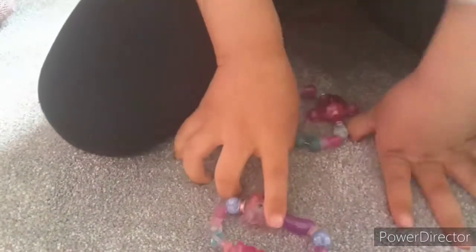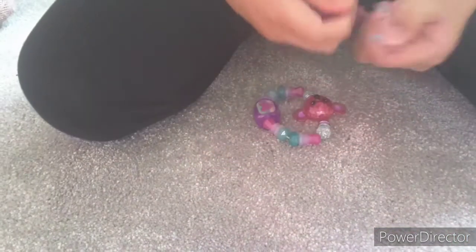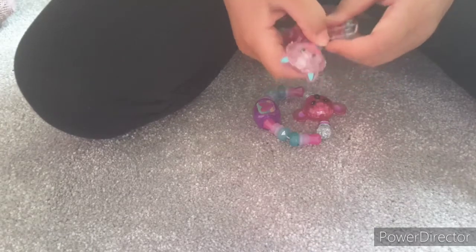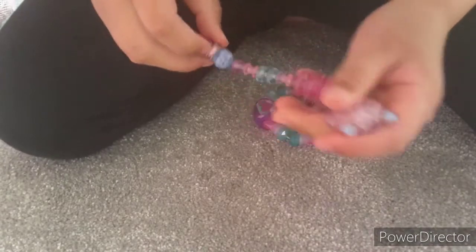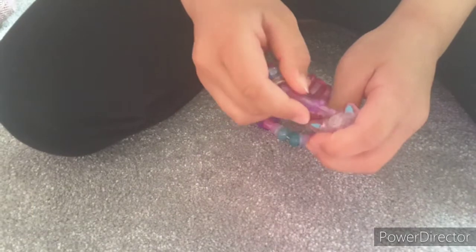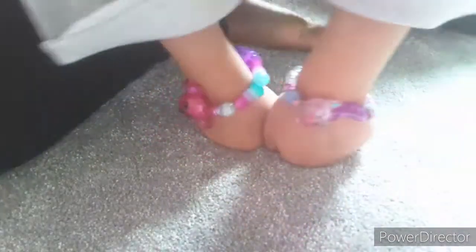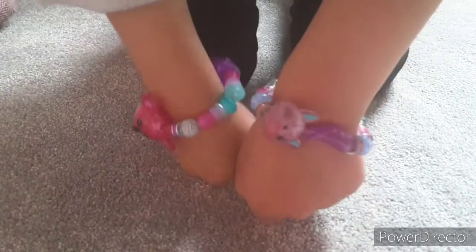So now I've shown you how to put it into pet mode and how to undo it. Now I'm going to put it back to pet mode again. And now I can put it on my hand — doesn't that look so cute? I just love these!